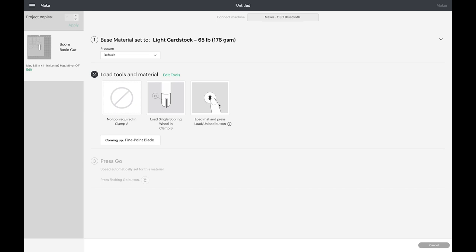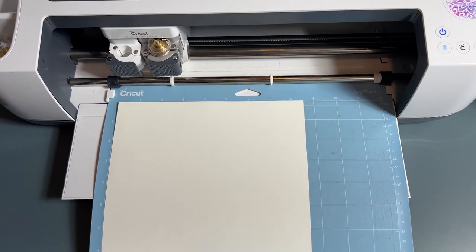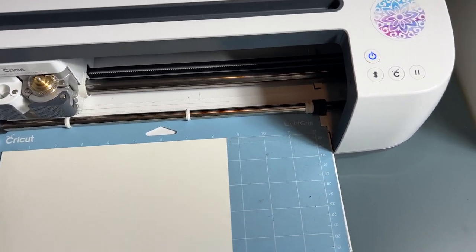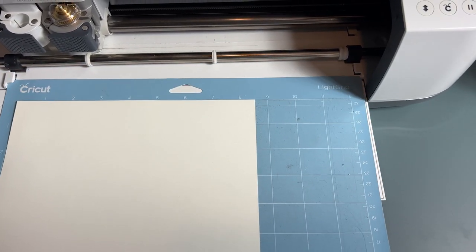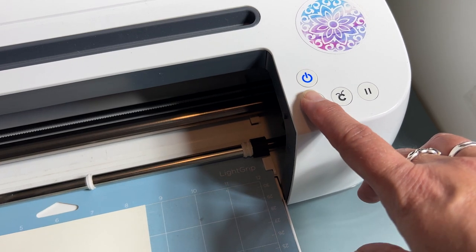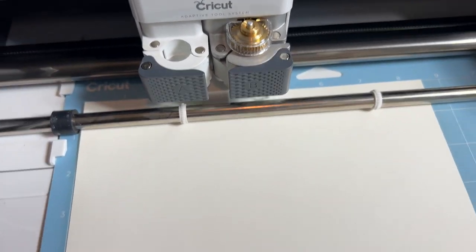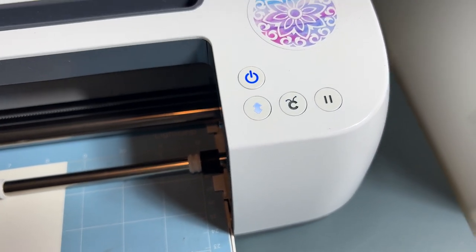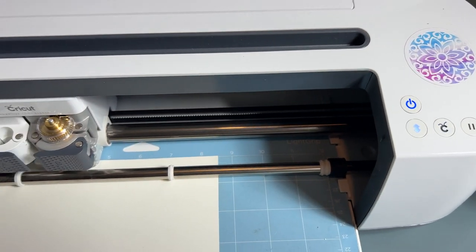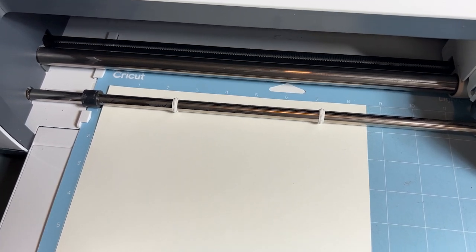I'm going to stay with the scoring wheel since I have that, and go ahead and load my mat. We're going to switch over to the machine here. I have a letter-size light card stock — I think it's one of the paper packs from Michael's or Joann's. You want to slide your mat underneath the little tabs and make sure it's right up against there, then push Load. I like to hold it a little as it loads. That's the scoring wheel in there, and now it's flashing on the Cricut button, so we go ahead and click that and it's going to score first.